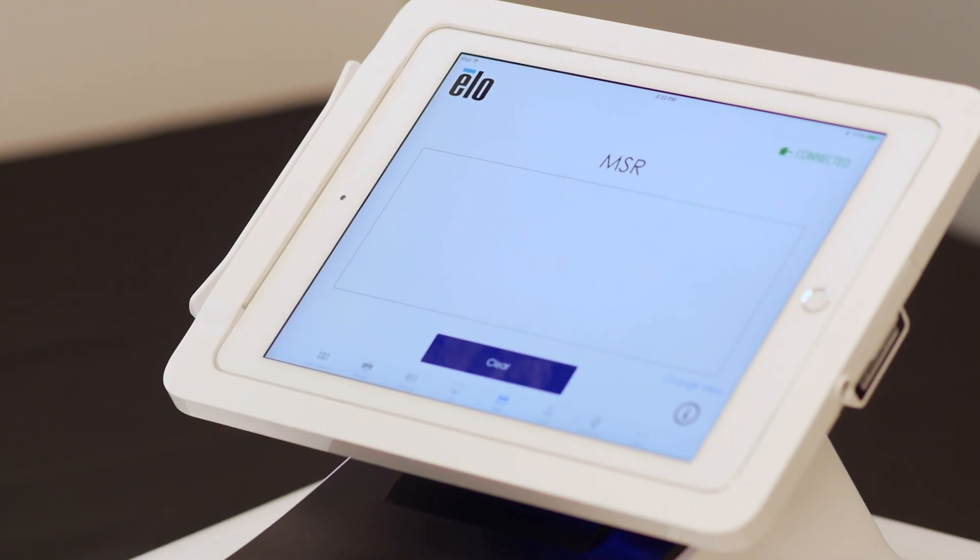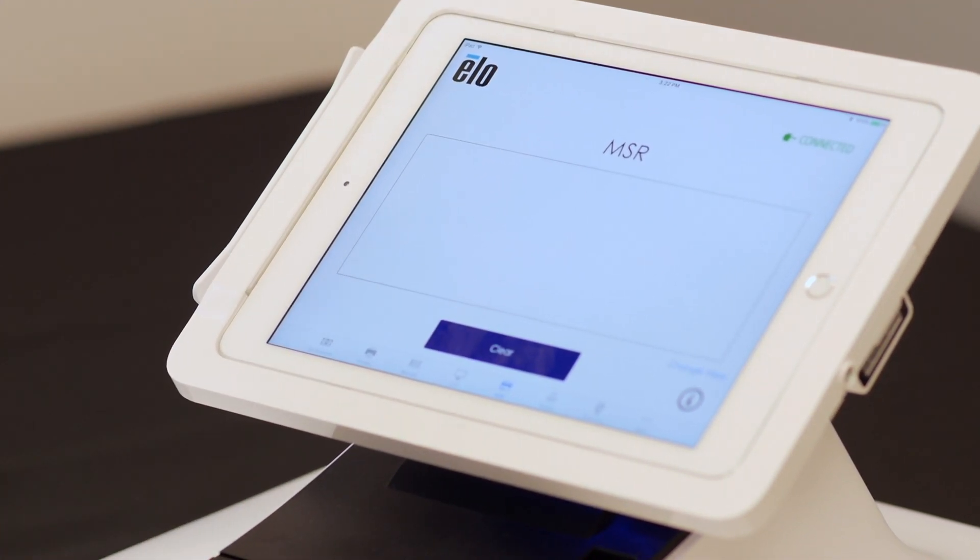Now let's review the MSR. Once you are on the MSR tab, swipe a credit card to test.